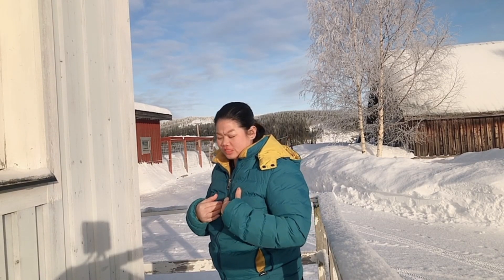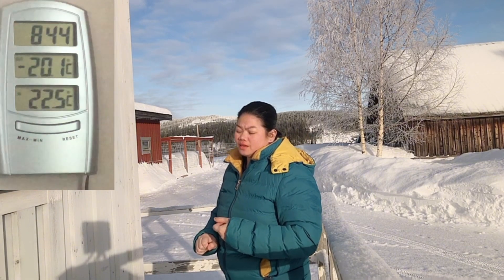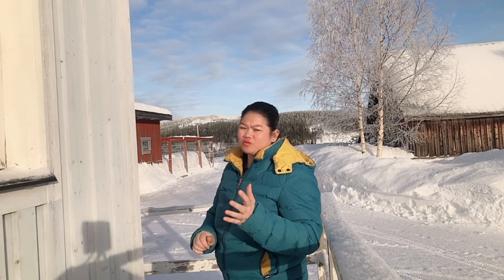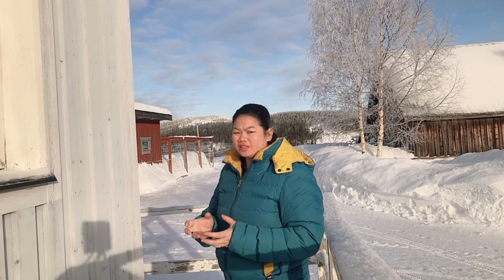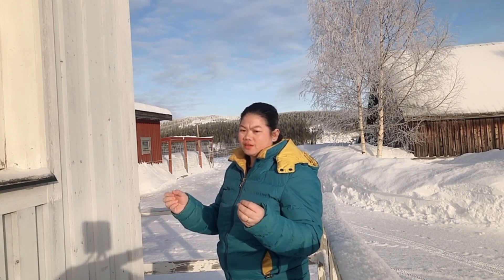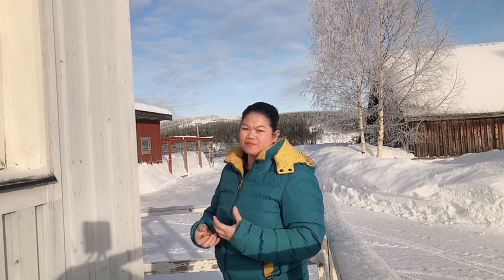Hello guys, welcome back to my channel again. This is Chels Reza, and in this video, since it's minus 20 outside, I just woke up and we will boil hot water to 90 degrees Celsius, then throw it in the air in the minus degree temperature to see the reaction of the hot water after we throw it.